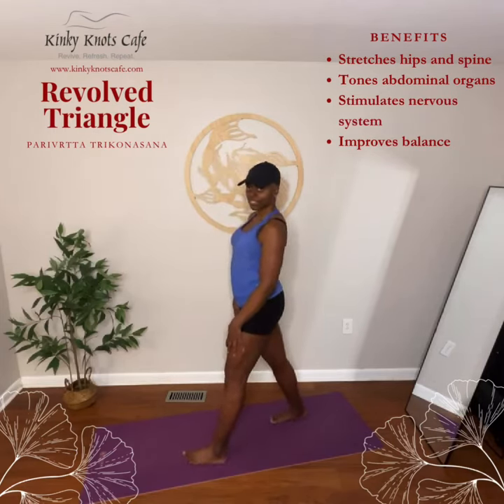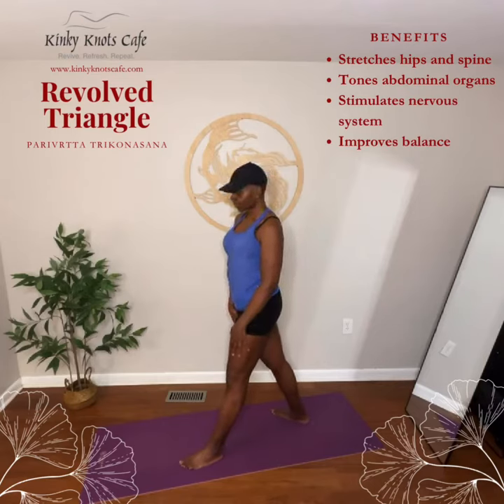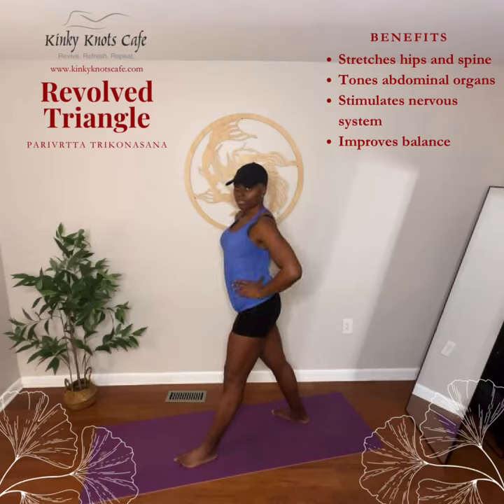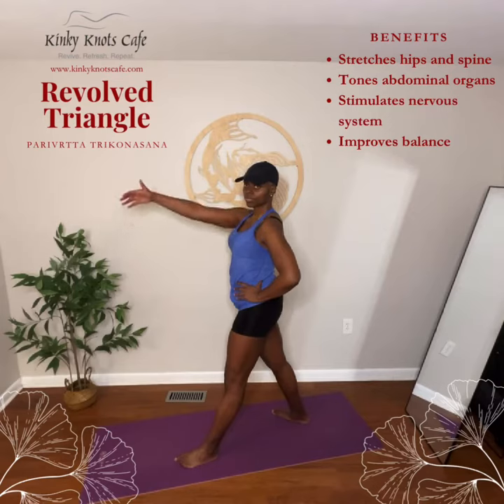Point your right foot 45 degrees to the right. Face your torso forward. Place your hands on your hips and lengthen your spine. Reach your right arm to the sky with an inhale.